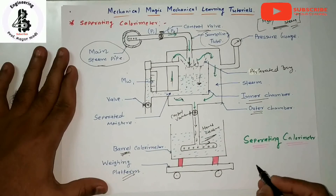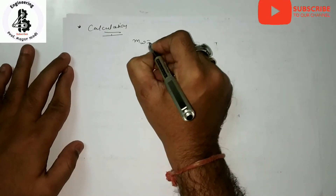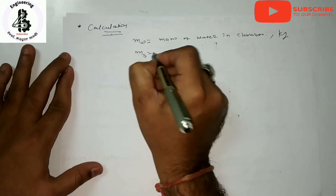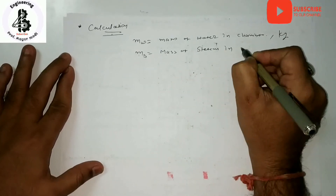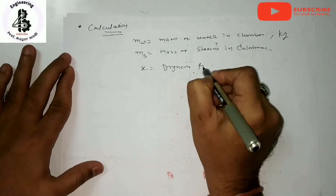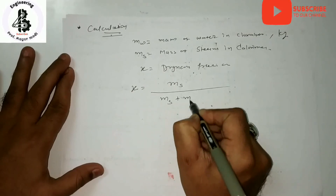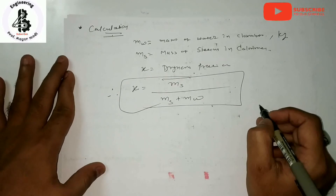For the calculation part: let mw be the mass of water in the chamber (in kg), and ms be the mass of steam in the calorimeter. x represents the dryness fraction. The dryness fraction is defined as the mass of steam divided by the total mass — that is, x = ms / (ms + mw). This equation is used for measurement of the dryness fraction.